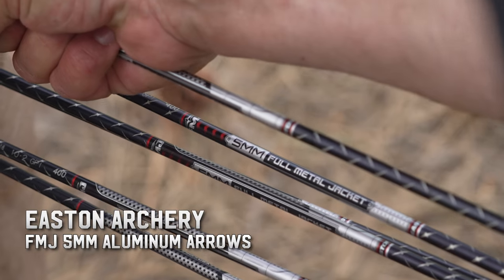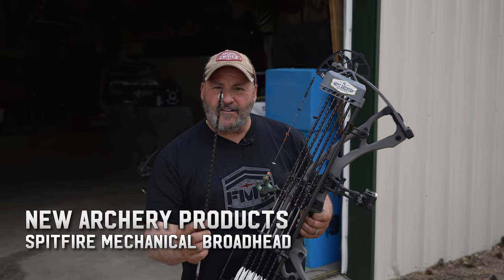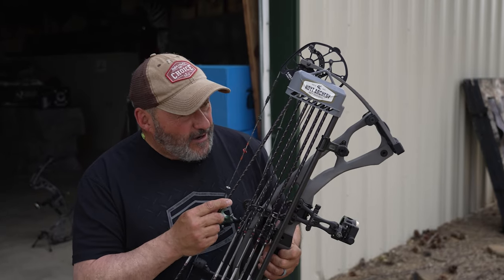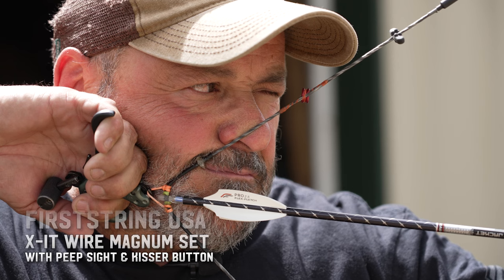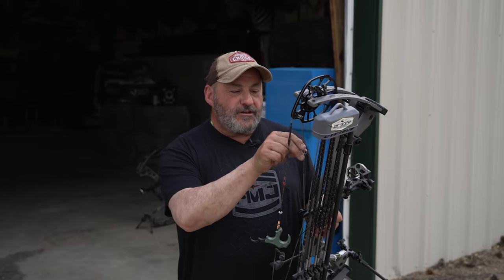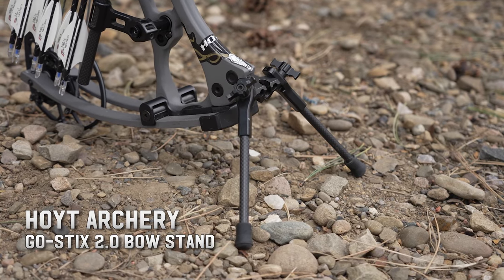I've got my Easton FMJs — shooting the 400s, 5mm. I'm shooting with a 100-grain NAP Spitfire broadhead, and I've got practice Spitfires that I shoot all the time. My arrow setup with lighted nocks comes in at 460 grains. I'm shooting my loop, my kisser, and my peep. I put a little extra silencers on just because I've always done it and I like it. And my Stan Onyx Clicker — love that thing.